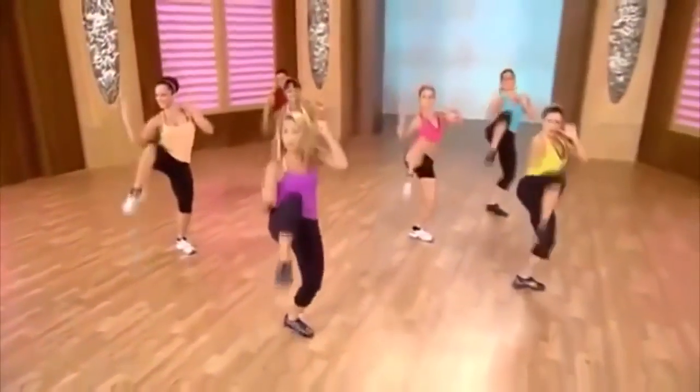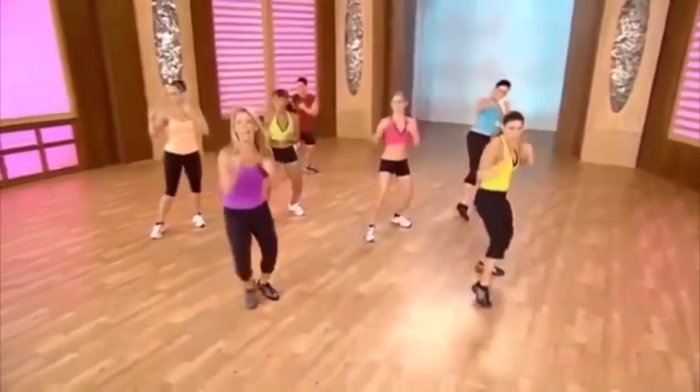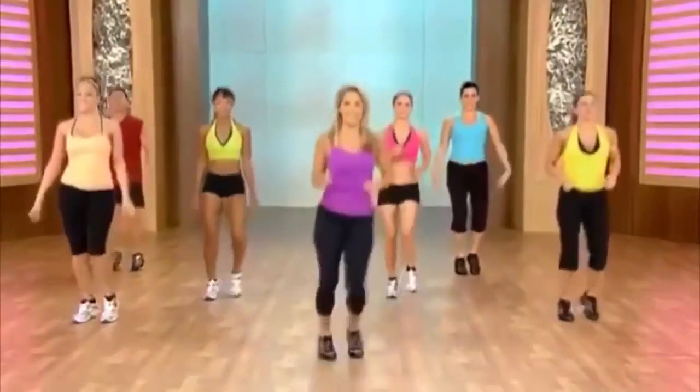Last one — give it all you got. Pull it harder. Jab cross, jab cross. Hold right here. Good work. Inhale and exhale.